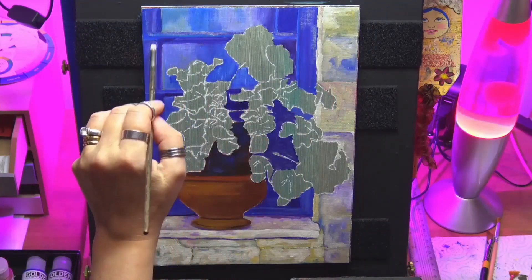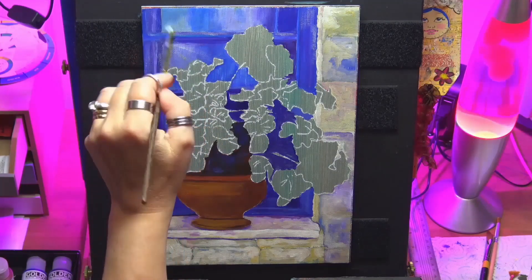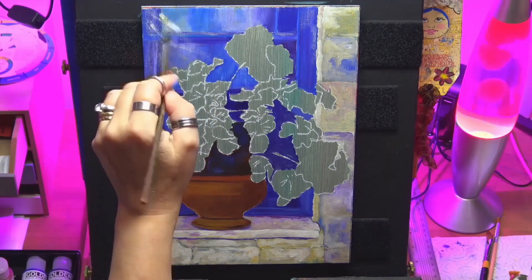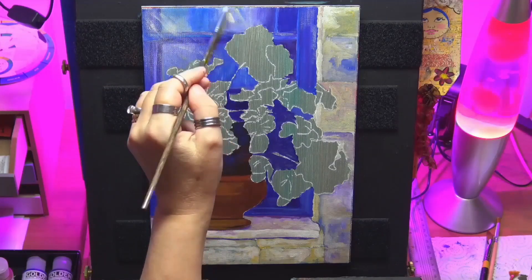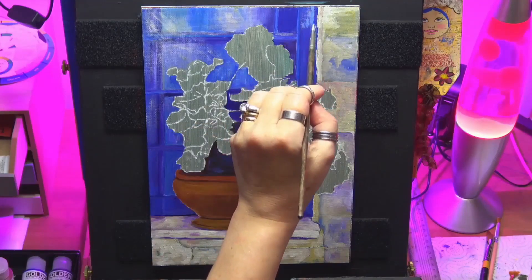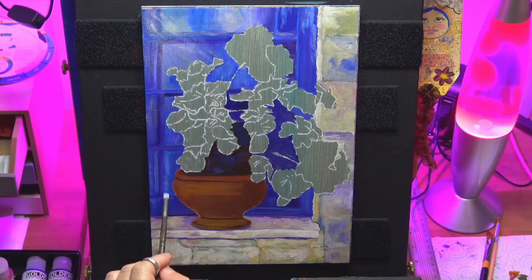Same on the window. I'm just scumbling in, dry brushing here, some light streaks just coming over the window, just to give it that effect. There's a bit of light just peering down and hitting onto the glass. Very loose, very loose strokes.